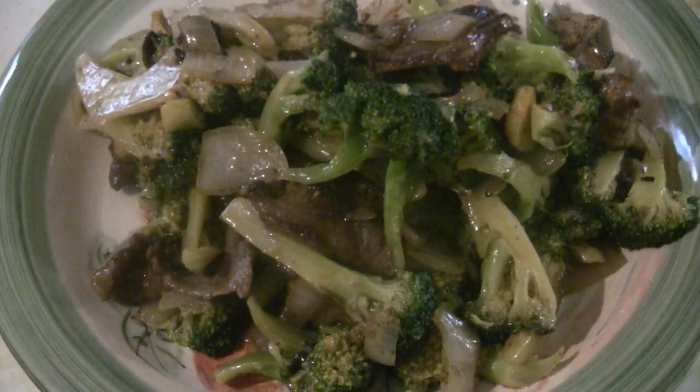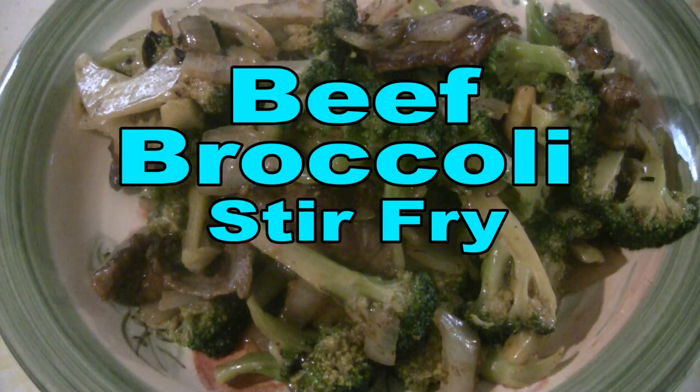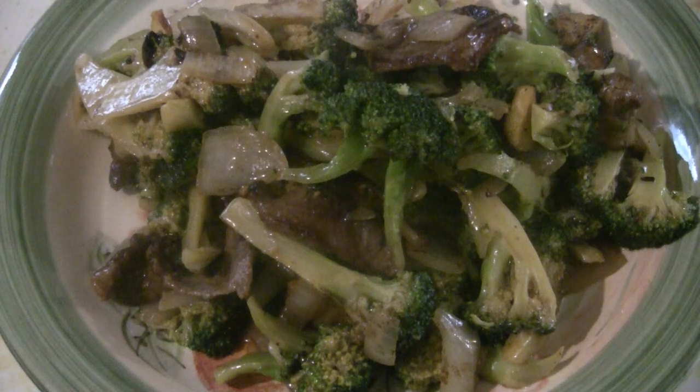This is a nice beef and broccoli you can make for about $2 Canadian. It costs about $10 to $15 at a Chinese restaurant. Of course you have to support the restaurants during this pandemic, but at the same time you can make this dish at home.